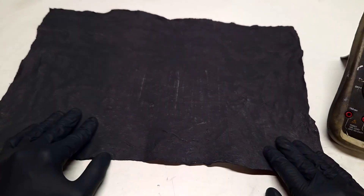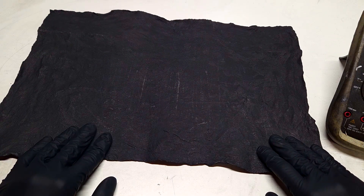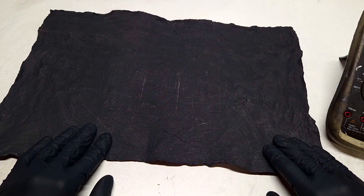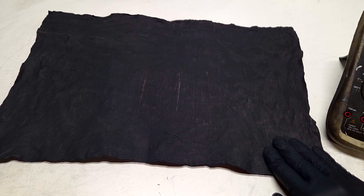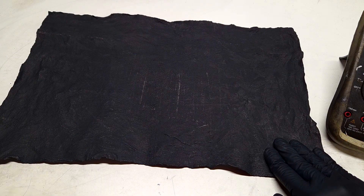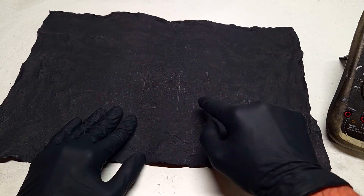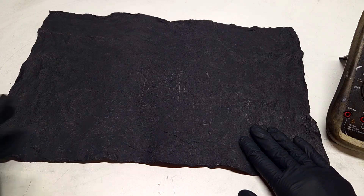I also need to mention that this conductive glove is actually not meant to be used in batteries or supercapacitors as current collectors. Because for the current collectors in batteries it is really important that the resistance of the current collector material is as low as possible. And for this reason, this conductive glove cannot be used as a current collector in a battery or supercapacitor.